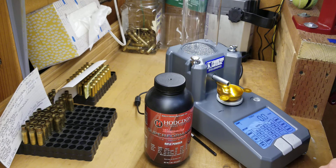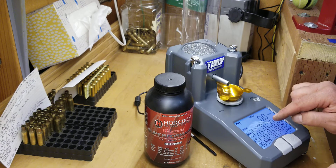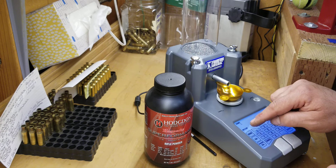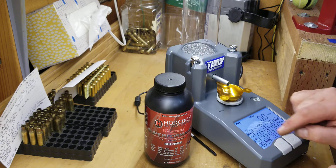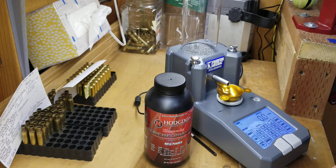This one calibrated at 88.4. I'll dump this back into the hopper. It is already zeroed, so let's pick a number — 45.3 — and I'll put it on auto mode. I'm going to set my beam scale to 45.3 as well.